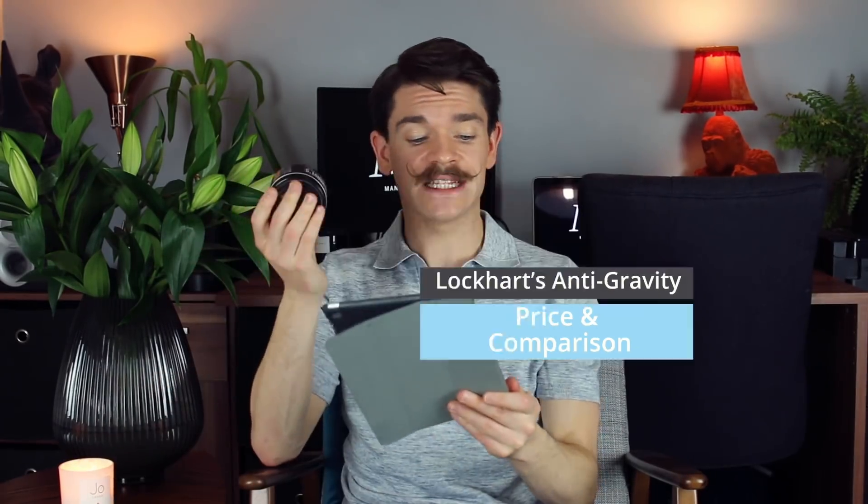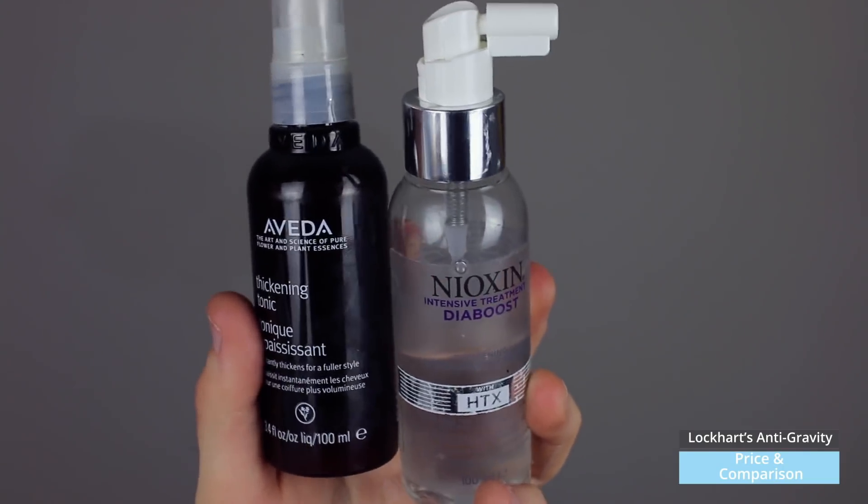Looking at price and comparison: this product is $18.95 for 3.7 ounces, and €19.95 if you're in Europe or the UK. That is in line with other Lockhart's products and other mid-to-higher-end products — the same as their clay, which I absolutely love. Comparing it to my two go-to thickening products — the Aveda thickening tonic and Nioxin Dyer Boost, which I think is one of the best products for thickening and quite literally puts your hair into bubble wrap making it feel fuller — this product has issues with thickening. It gave volume and texture, but it didn't have the thickening properties that these two definitely have.